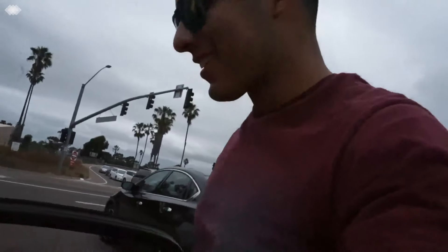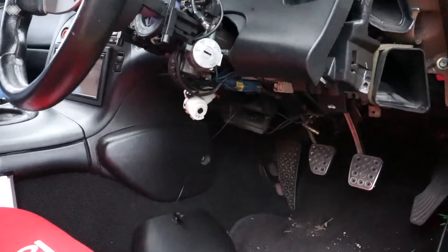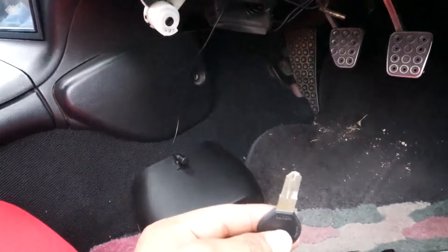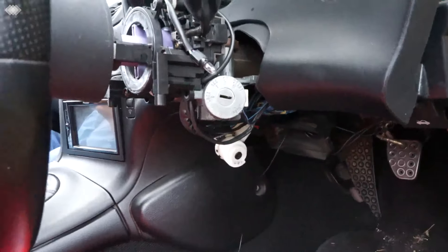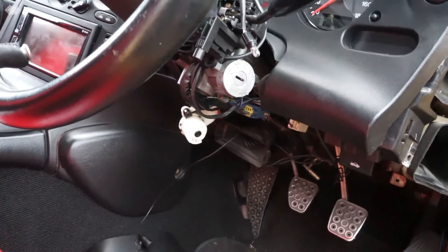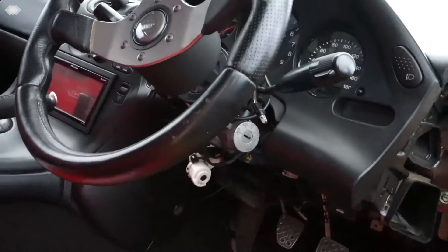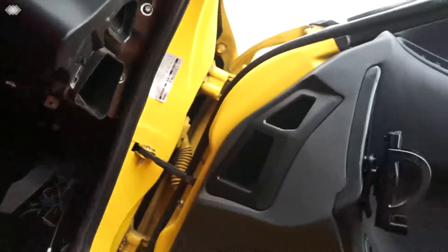I'm having a bad day today. I got stopped this morning by the cop because I don't have a license plate. Then my key broke in half inside the ignition, so I got a flat screwdriver and turned it and the car turns on, but the wheel locks in place. I called a locksmith and he's on his way.